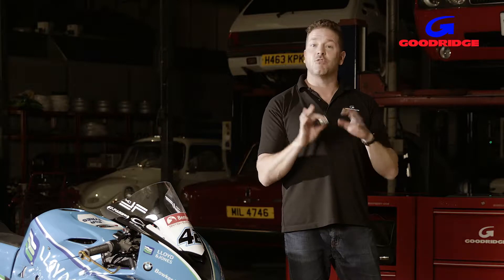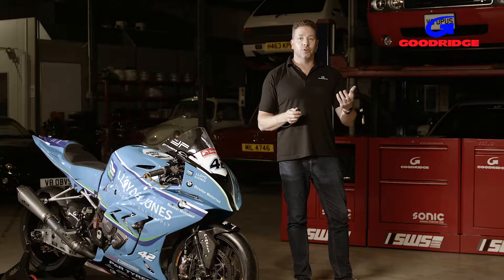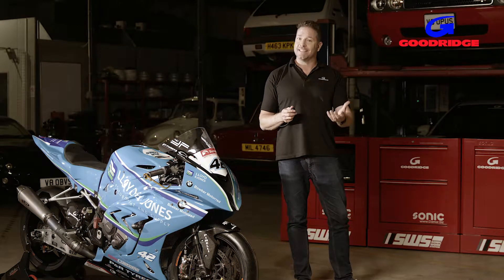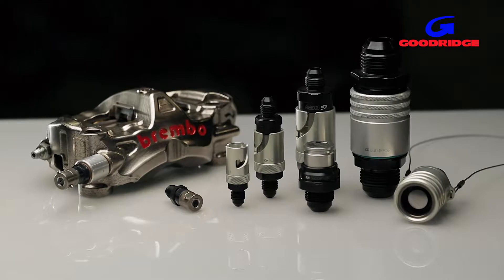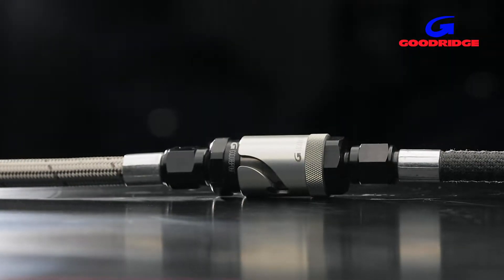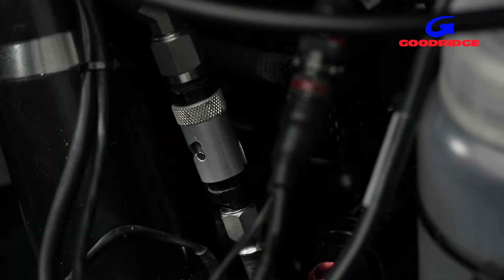The idea behind G-Link is a dry brake system, so you can disconnect and reconnect your oil, fuel, cooling, braking, or air systems without any leakage and without the need to refill or re-bleed. The technology comes from Goodridge's motorsport programs, where this equipment has been used by many leading teams in the World Rally Championship, British Touring Car Championship, and of course British Superbikes.